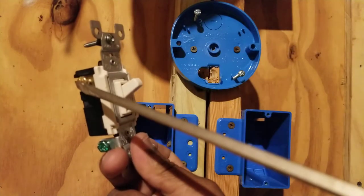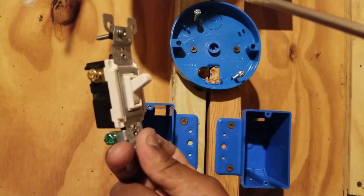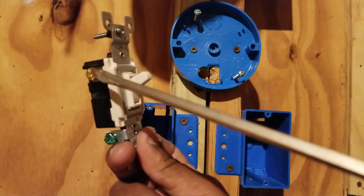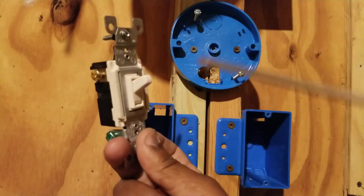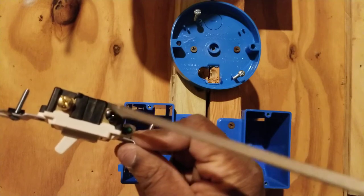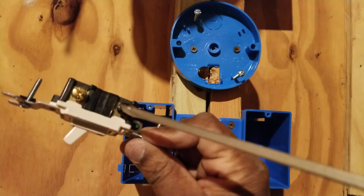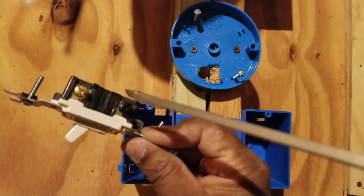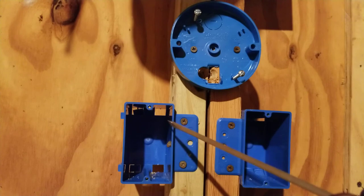These two copper screws are where the travelers land. There are two wires called the travelers that land on those copper gold screws. On the single black screw, this is where the common lands. There's a wire in a three-way switch called a common, and that lands on the black screw. So each three-way switch box will get one common and two travelers.